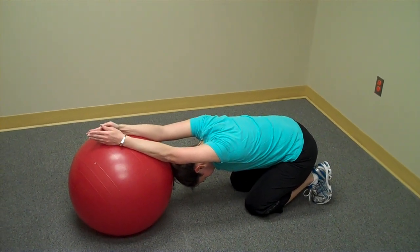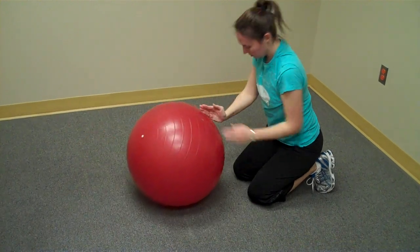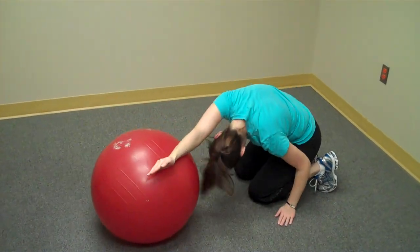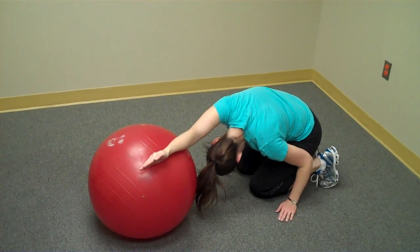You'll notice the full stretch through the shoulder girdle and the middle part of the back. From here, they can take one hand off the ball and reach across their body, achieving a nice full stretch through the shoulder girdle, rib cage, and into the middle part of the back.